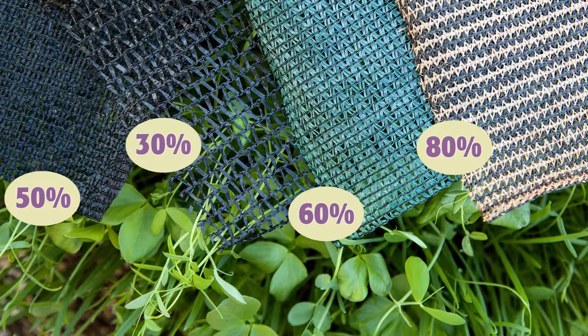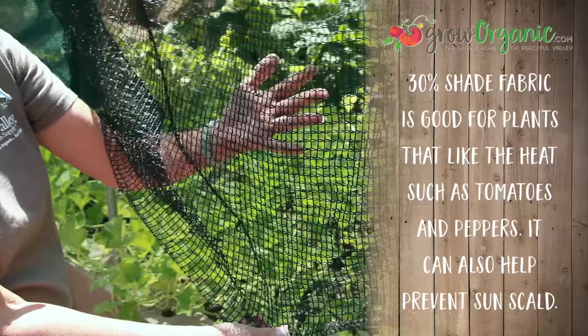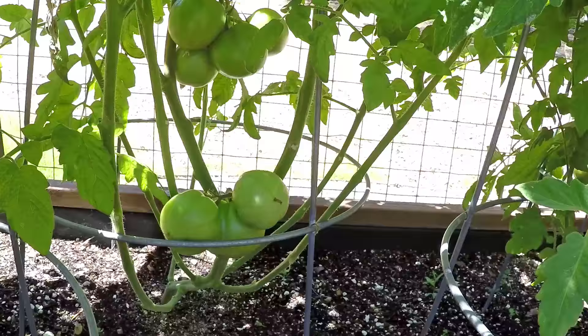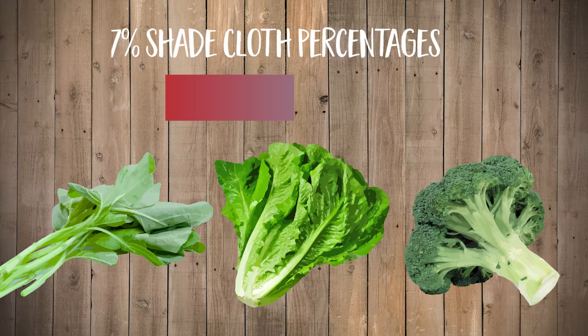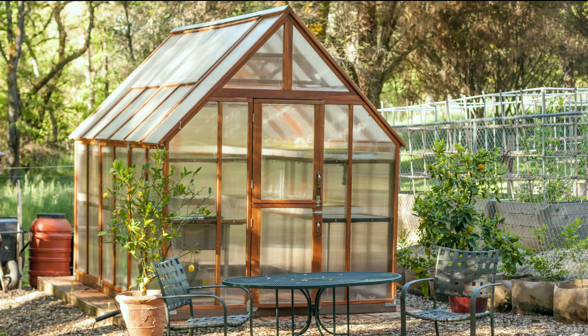When picking shade cloth for your garden, it's important to note that there are different choices to filter more or less light. Use 30% shade cloth for heat-loving vegetables such as tomatoes and peppers in areas with very hot summers or where sun scald is a problem. For spinach, lettuce, and cool crops, use 47% in hot areas, 30% in northern or coastal climates. Use 50 to 60% for shade-loving plants, and you can always use 80% over patios and skylights to cool people as well as shade plants.